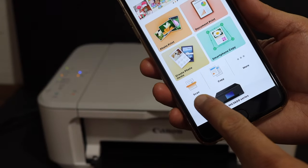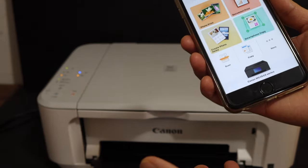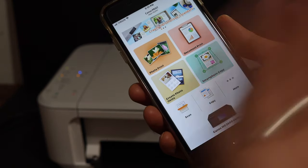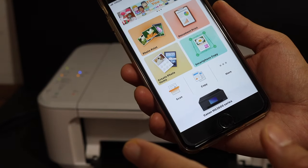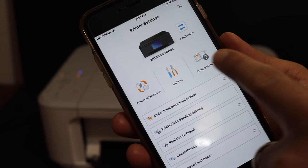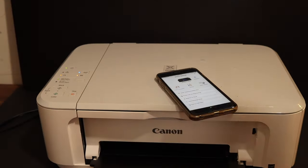If you want to do a scan, simply click on the scan icon and place the documents for scanning in your printer. If you want to do printing, simply print any document. If you want to check all details about your printer, click on the printer icon — printer information, utilities, online manual — everything is available here. This is how we can do the Wi-Fi setup of this printer.